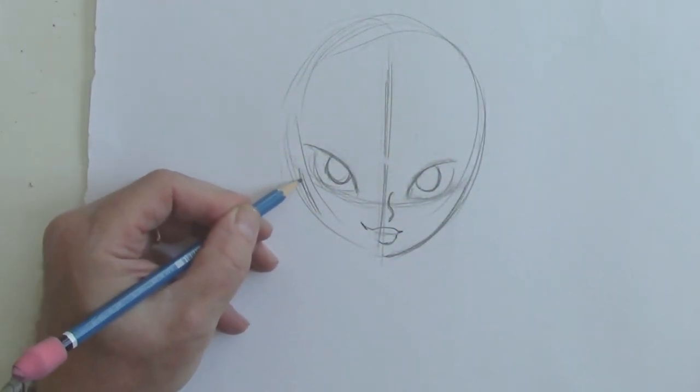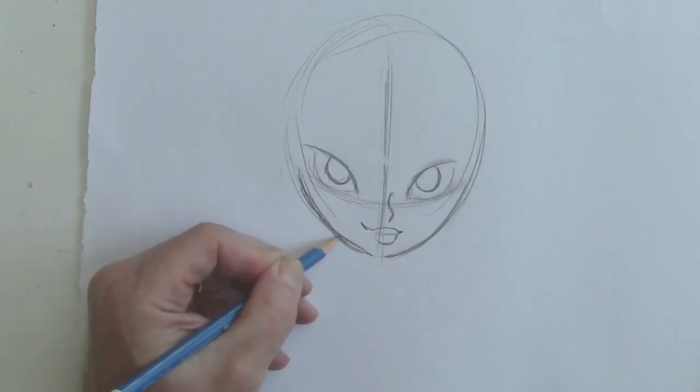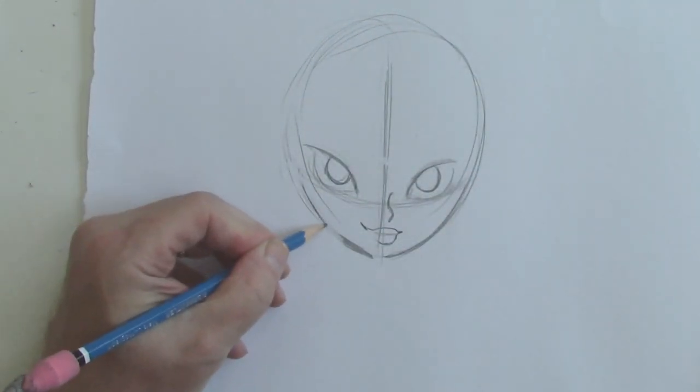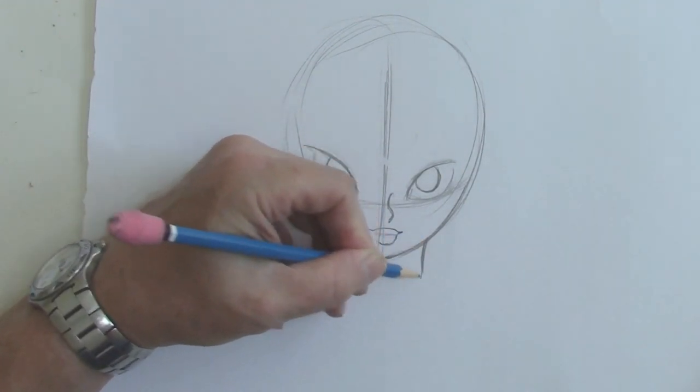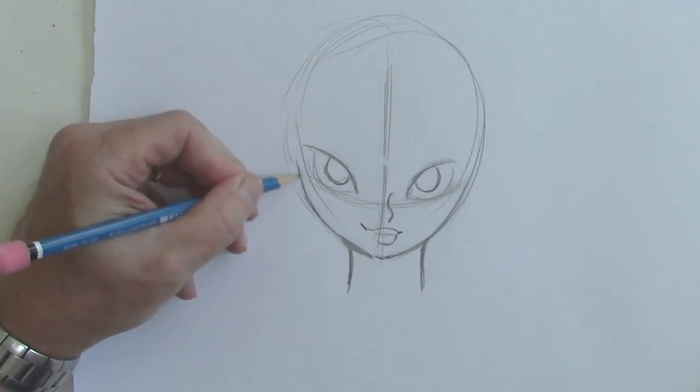Notice that we taper more toward a point than just keeping sort of a round face at this angle. Notice that tapering right there — it gives an interesting little flare to the look.